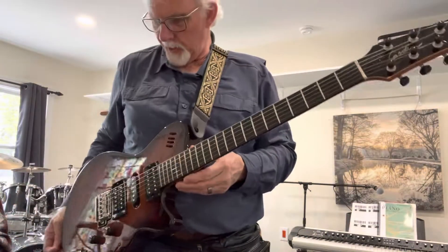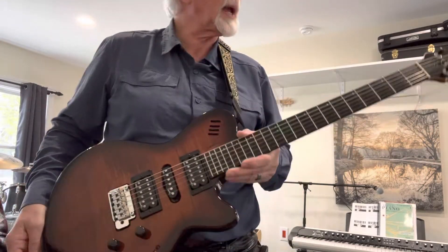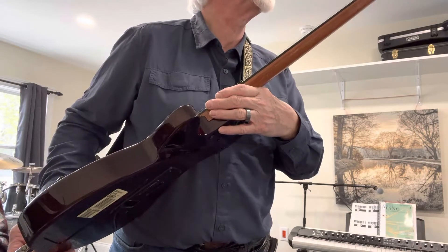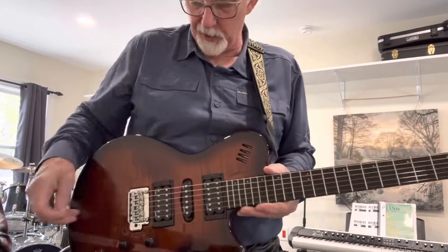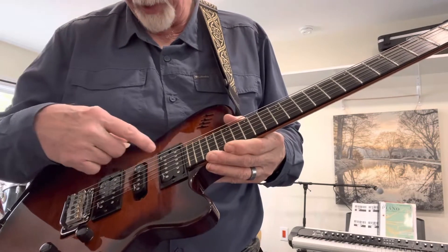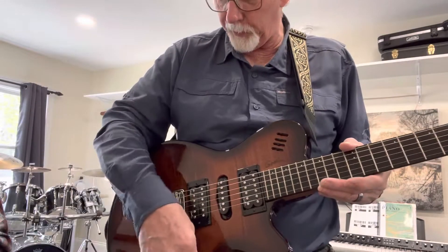Switching to electric mode now. This is one of the Godin guitars that I own — it's also one of the heaviest ones, and this takes a bit of weight carrying. This is a Godin XTSA. It functions as a regular electric guitar with a Godin GS pickup and a humbucking pickup — two humbuckers and a single coil — so you've got lots of tone options with this five-way switch.